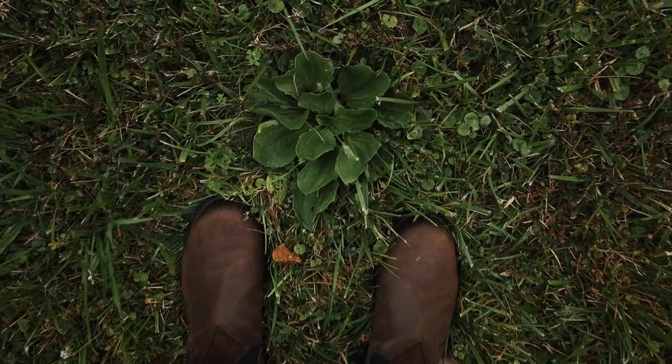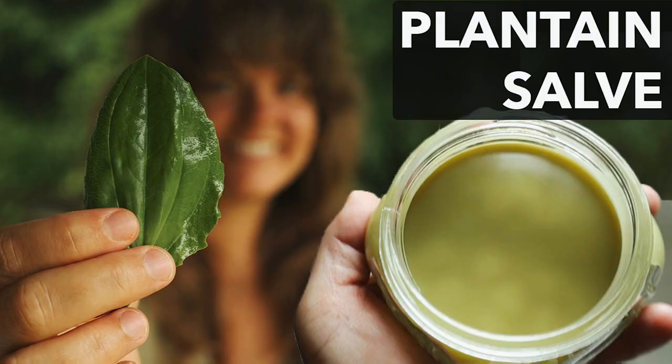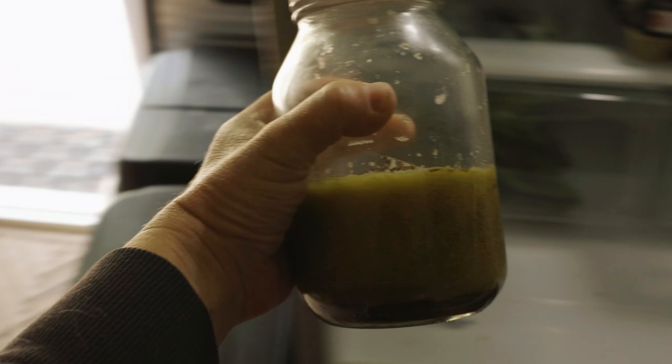I'm only going to briefly talk about making the plantain infused olive oil because I already went into more detail in my plantain salve video, which I'll link above. The oil I used in these lotion bars was left over from that batch, and I stored it in the fridge so it wouldn't go rancid.